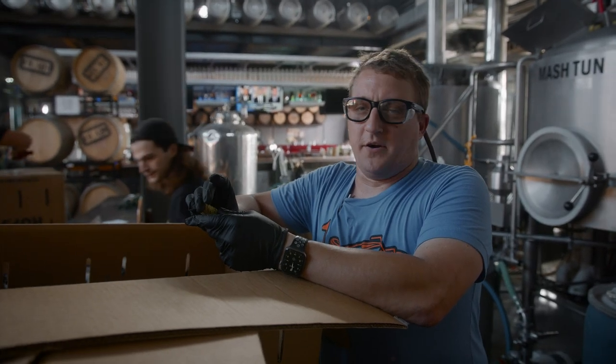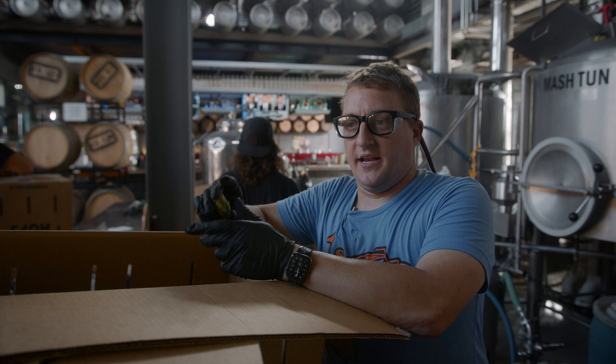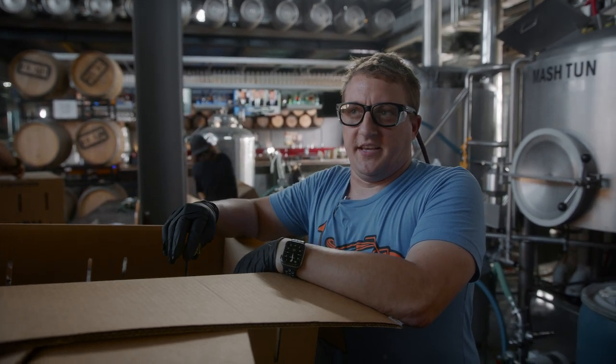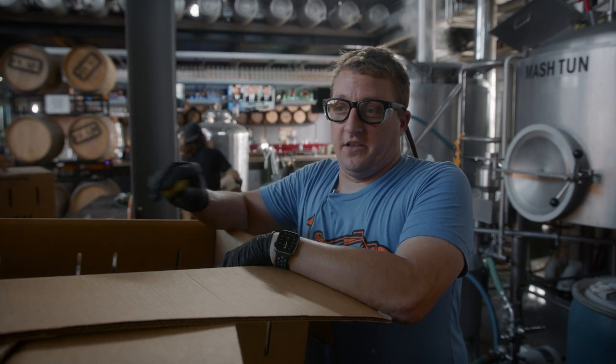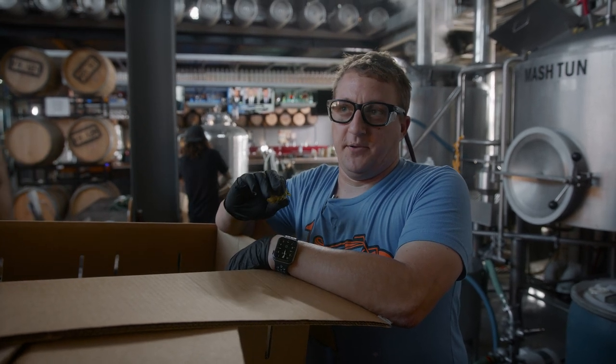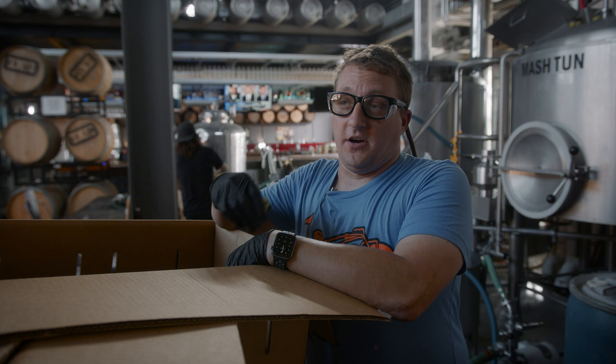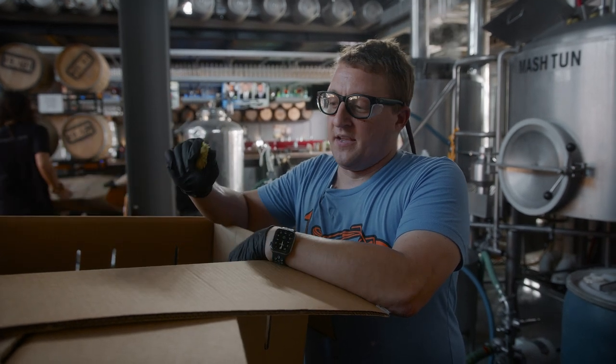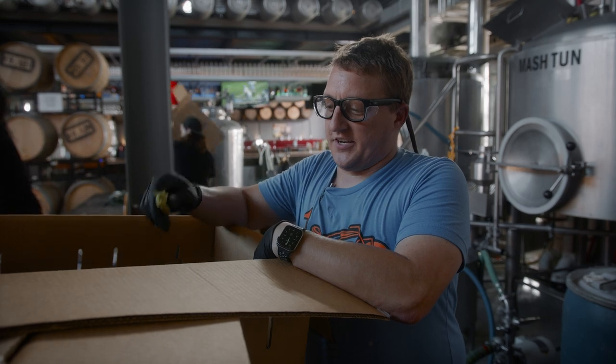Hops are harvested over about a month and a half period in late August to basically the end of September. That's all of the hop harvest in the Northern Hemisphere happening during that one month time. So all the hops every brewery uses for the entire year are harvested over this time, and a certain portion are sectioned off and used as wet hops.